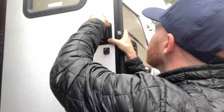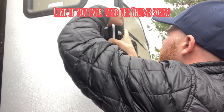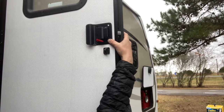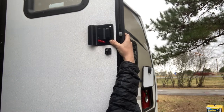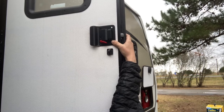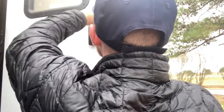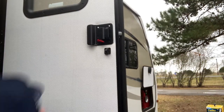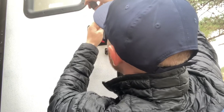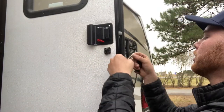Get one of the screws started with my finger, then grab a couple more. Once we've got two of them in there to hold it in place, I'm not tightening these down all the way — I'm just getting them in. Then I'll take the little face plate for the inside and go ahead and place that.